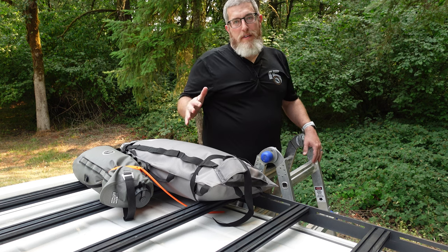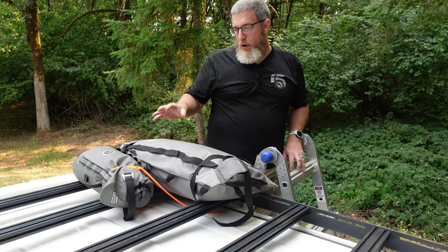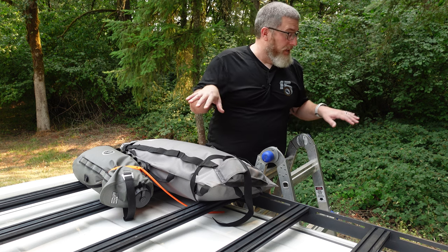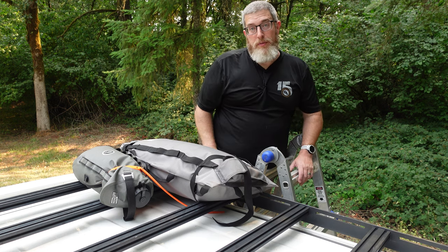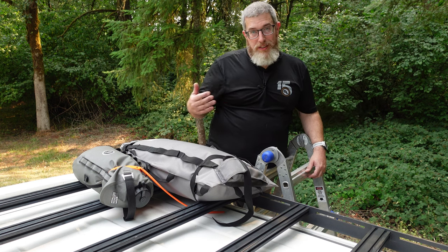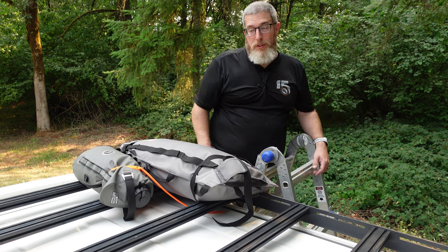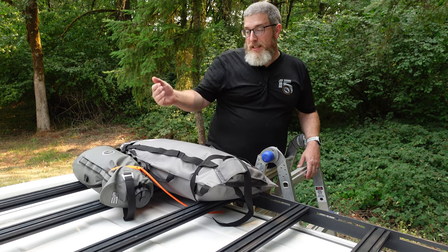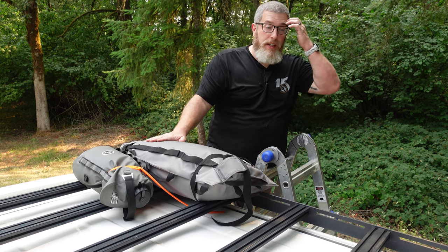Those are my three favorite Giant Loop products that work really well for overlanding. I'm actually out here because I'm going on a trip in this rig in two days and I'm going to be taking all this stuff, probably strapping it right to the roof. I thought — why not share how well our stuff works for things beyond motorcycling? It's designed to be rugged and useful in all powersports — whether you're boating, overlanding, riding a side-by-side, driving a motorcycle. We've even had Armadillo bags used in airplanes.